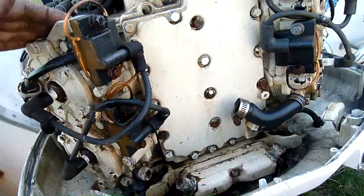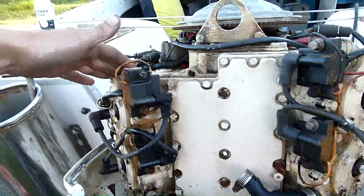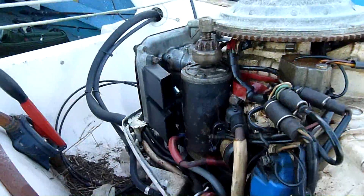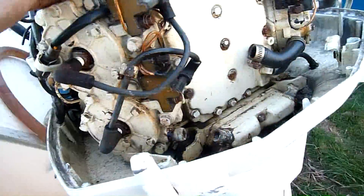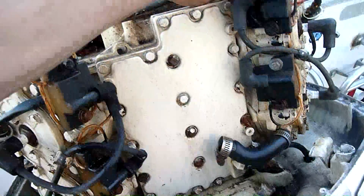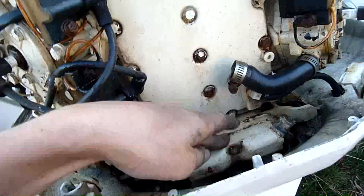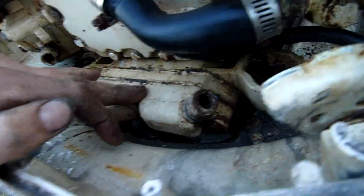I'm just appealing to any outboard specialists out here who deal with big multi-cylinder engines. I'm more of a four-stroke person myself and I'd just like to know how hot are they supposed to run. Are you supposed to be able to put your hand on the head? Are there thermostats in there that might be stuck or corroded? This thing hasn't been opened in quite a while.